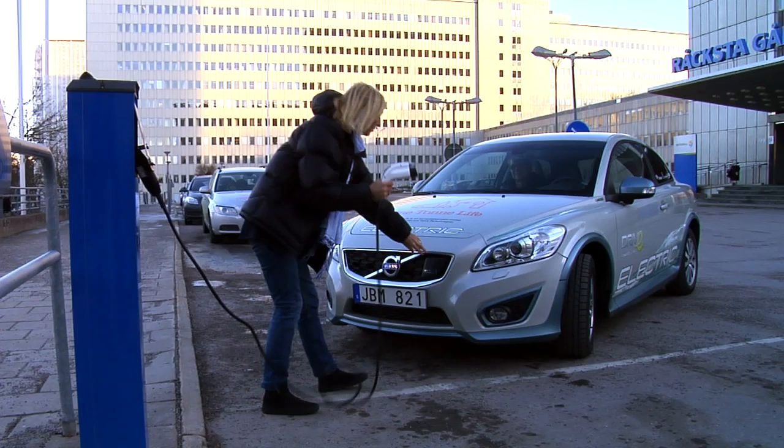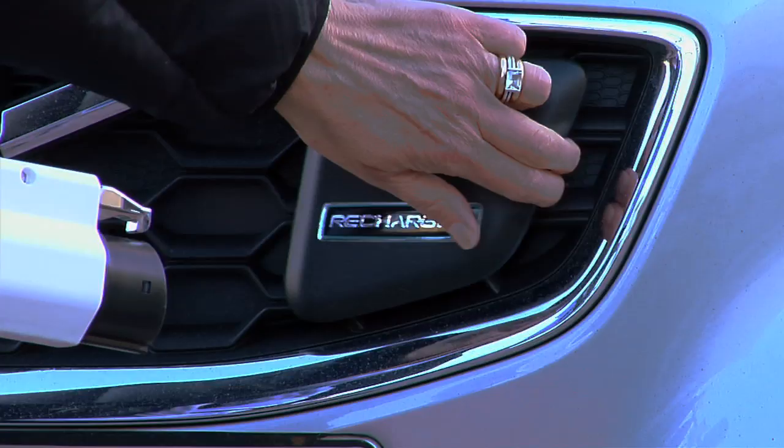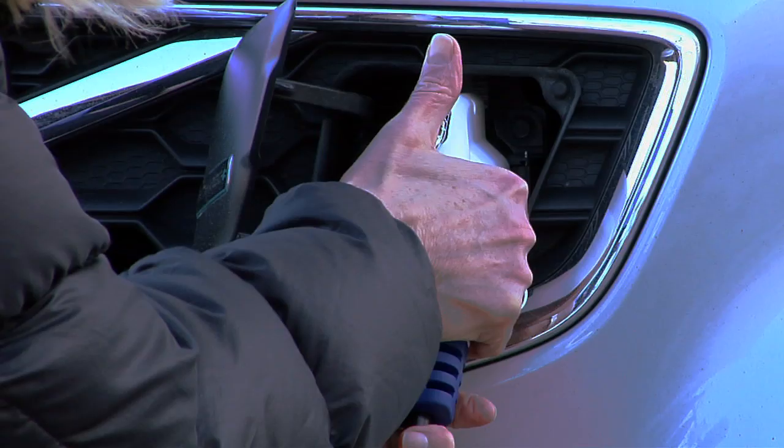It feels great to ride in this electric Volvo car. It's new, and I like the way that you feel when you ride it. It's steady, I like the feeling, it's all new and well-designed. It's cozy to ride it on the mornings on the way to school.